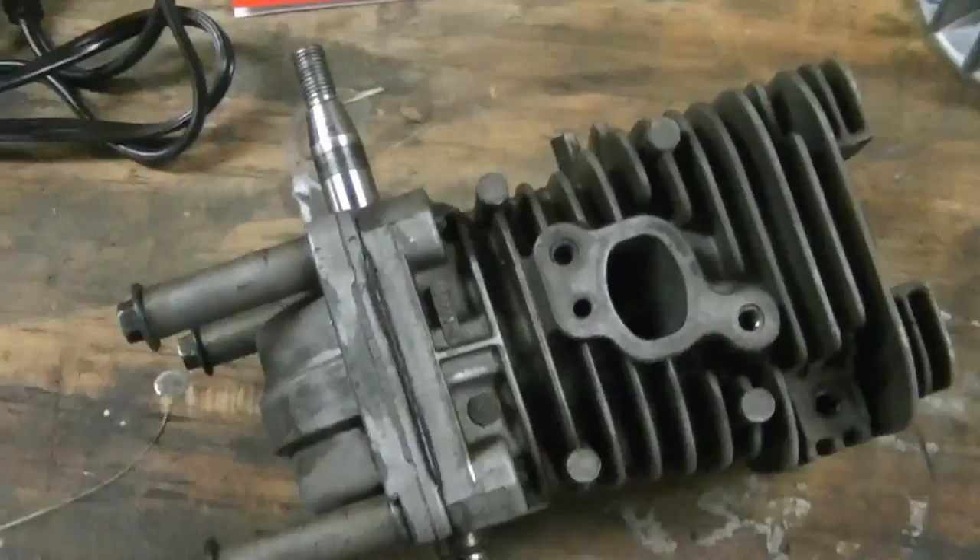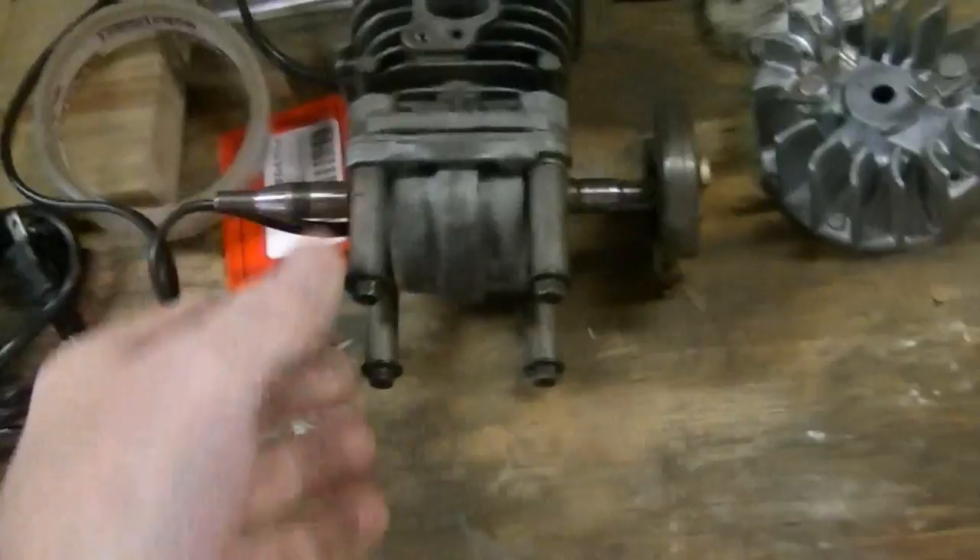This is going to be a tutorial on how to lighten a flywheel from a weed eater or a chainsaw for use on your model airplane or airboat. This is a chainsaw engine — it's a Poulan 36cc, one of my old engines I haven't used in years and years and years.